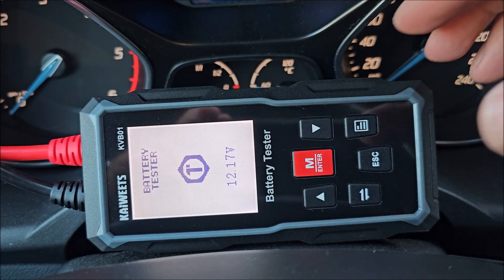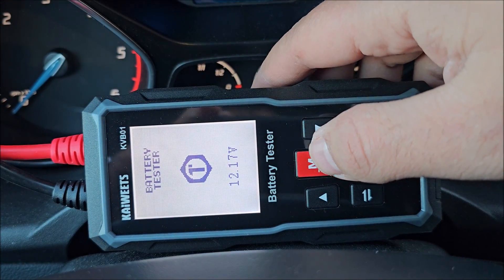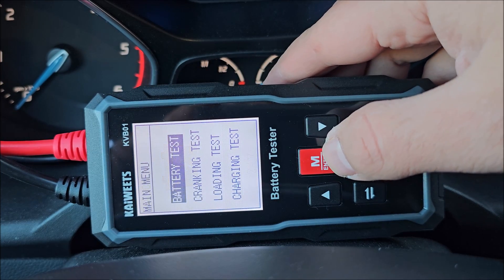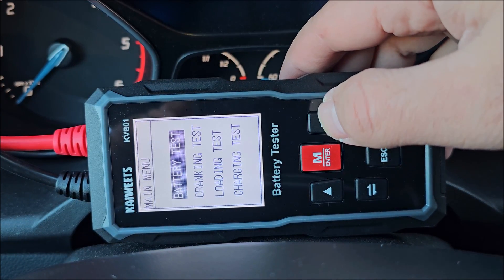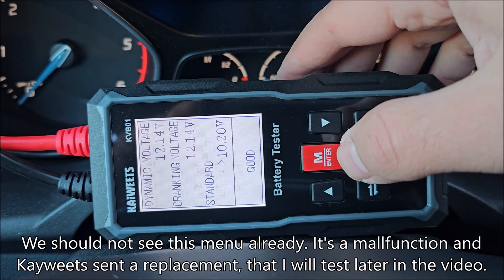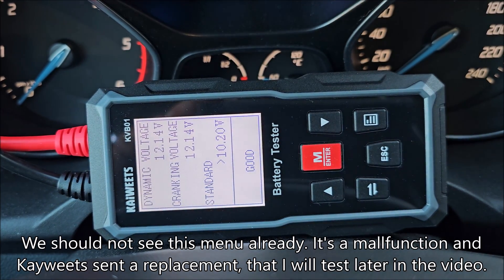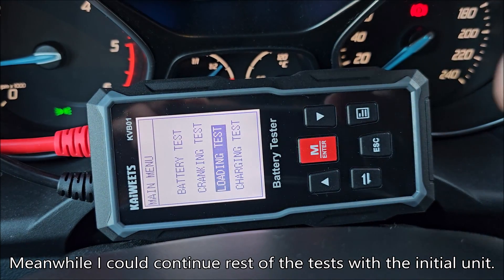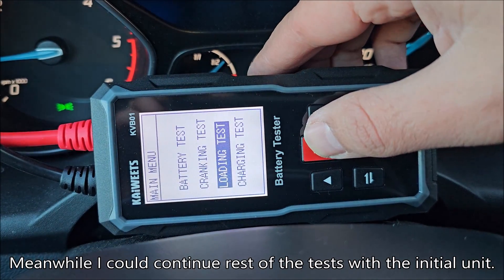We're now inside the car — the cable is reaching really well, no issues. Let's try the cranking test. Now let's see the loading test.